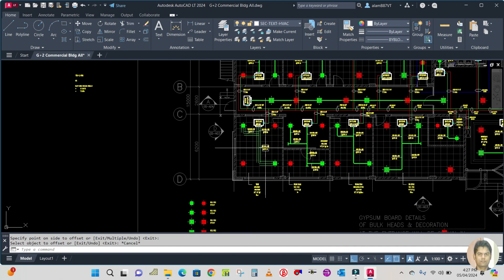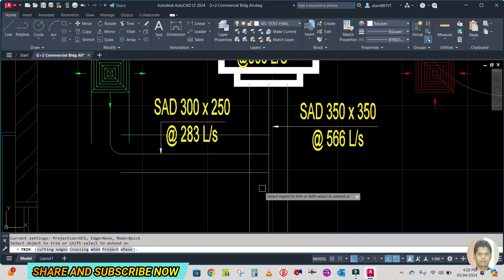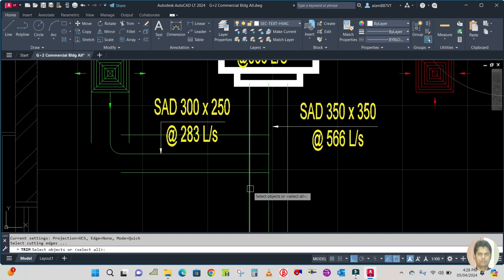Now trim the extra lines. Type TR, Enter — T for cutting edge. Select the cutting edge for this extra line, press Enter, and you can trim the extra line.